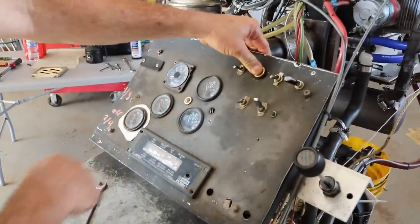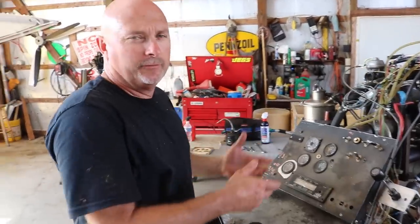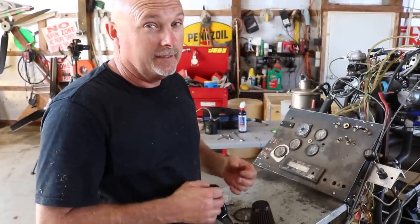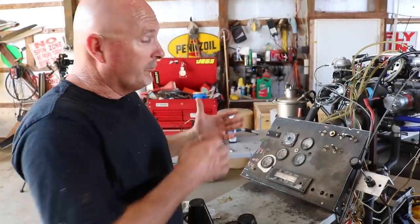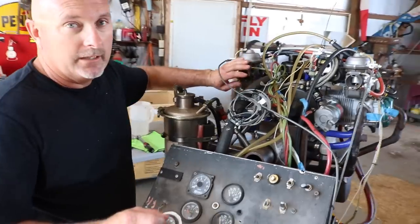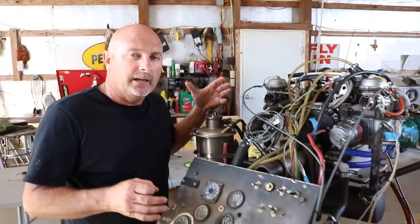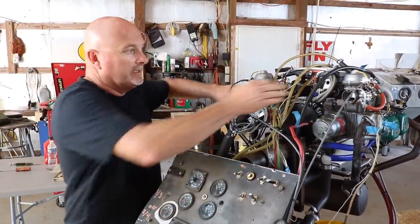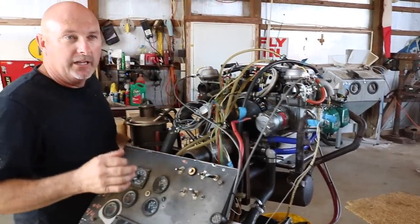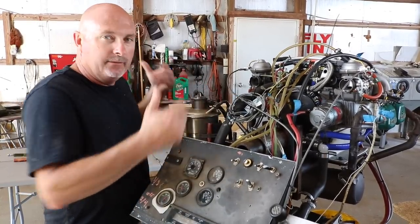Now we'll put the plugs in. We're fixing to do the first initial start-up without a prop — this is not a Rotax method that needs to be done, but being in an environment where we do this all the time, we understand what we have to do. Make sure the throttle is all the way out. One thing I recommend on any aircraft you're starting for the first time is leave the air filters off. If we have a problem with our ignition system that we cannot kill the engine through our ignition system, then we can cover our carburetors up and kill the engine in a reasonable fashion. Otherwise it may run for a while and get into a dangerous situation. So I'd rather leave the air filters off to begin with.